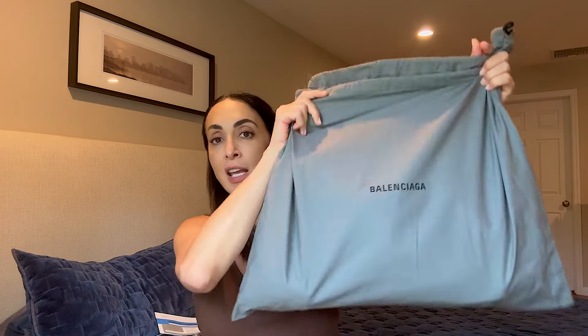Hello, I have a new bag to show you — it's not an unboxing because there's no box. I bought it online from Bergdorf Goodman. I always purchase through Rakuten and I got 10% off. I also used my Apple Card which gave me another 2% back. At the end I'll tell you how much I ended up paying after all discounts.